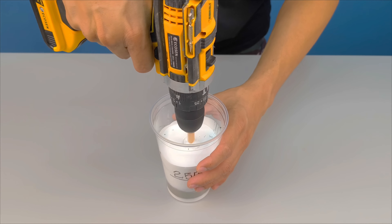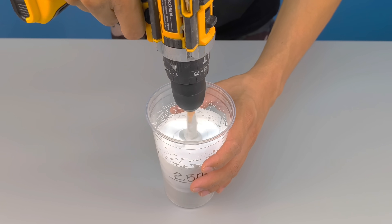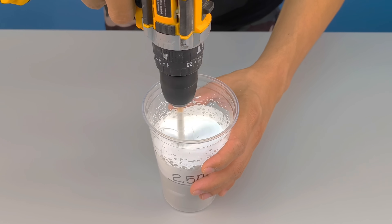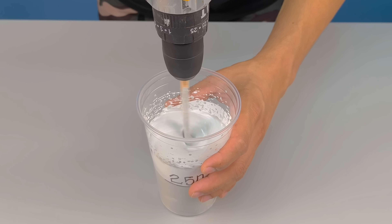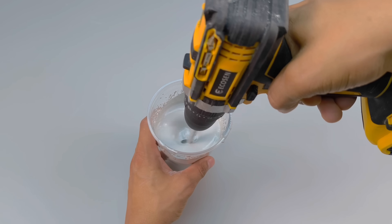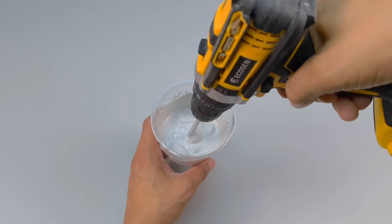Start the drill slowly, gradually increasing the speed. Watch the liquid transform — that pure white will begin to turn grayish, more viscous, thicker. That's the cement starting to mix. Continue mixing until it's completely uniform. Now, hold your curiosity — it's not time to explain that detail yet.